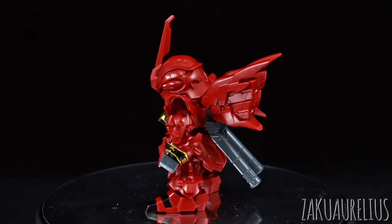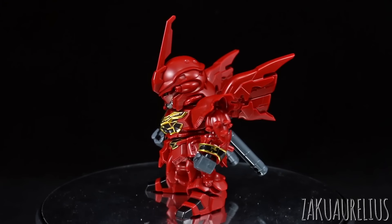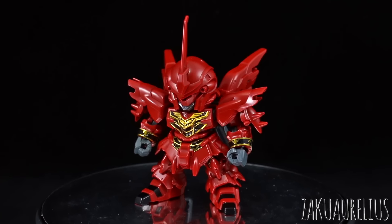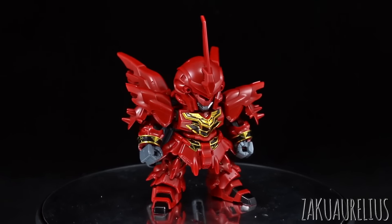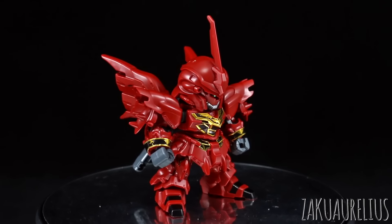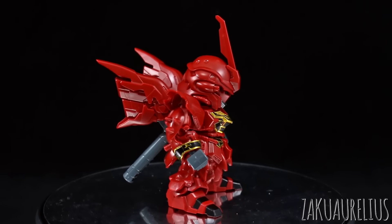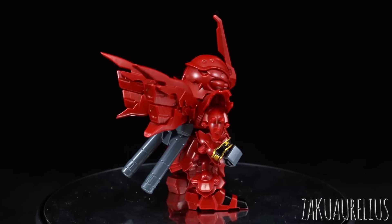The weapons are pretty okay. I do wish that we would have had the grenade launcher molded together with the beam rifle, but we just get the beam rifle by itself. Unfortunately there are no effect parts or beam axe or anything like that. It would have been nice to have even just one beam axe, even if obviously with no clear part.